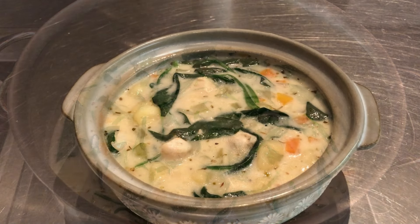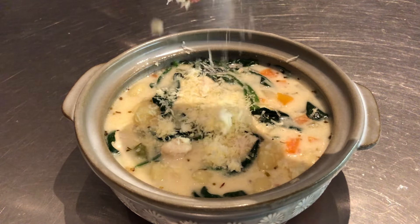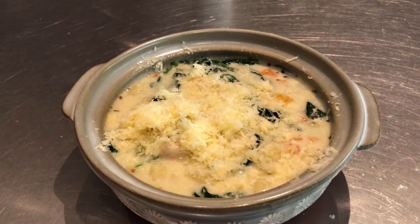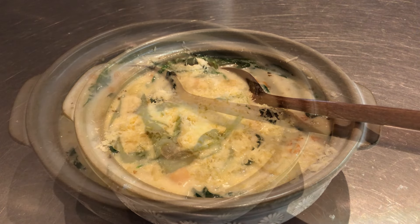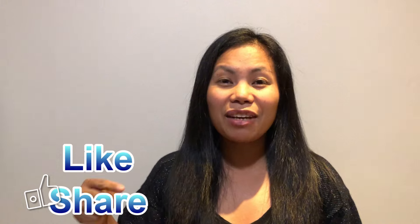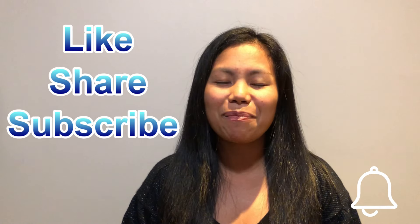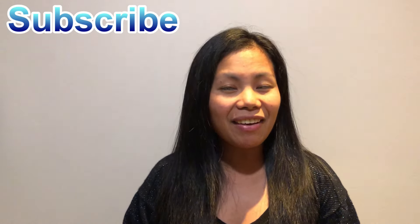Transfer to a serving dish and garnish with Parmesan cheese. Serve and enjoy! Bye, thank you and bye-bye!